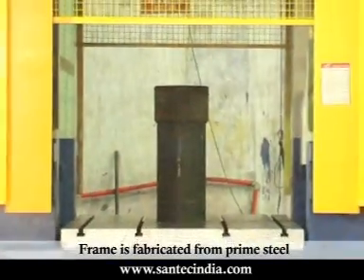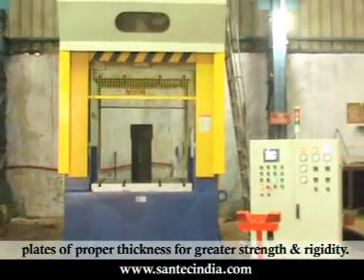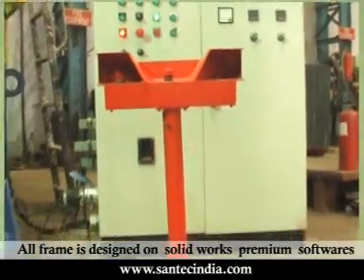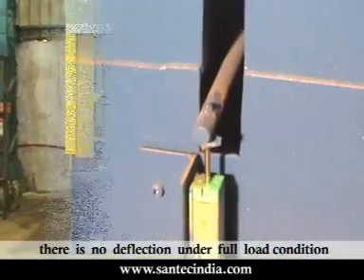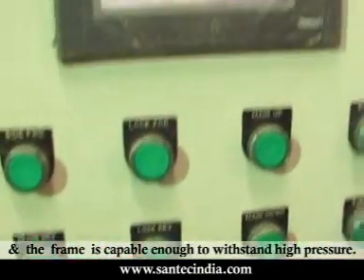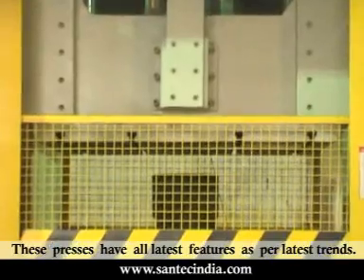The frame is fabricated from prime steel plates of proper thickness for greater strength and rigidity. All frames are designed on SOLIDWORKS premium software in order to do stress analysis and to ensure there is no deflection under full load condition, and the frame is capable enough to withstand high pressure. These presses have all latest features as per the latest trends.